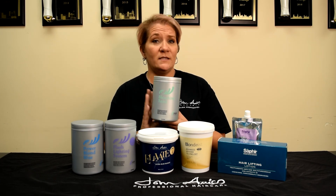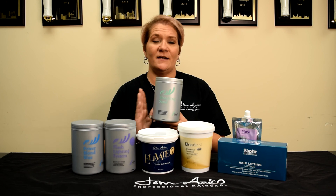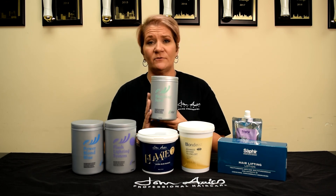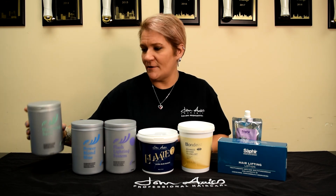When you're done with the Bleaching Sands after your service, you can set that bowl aside, let the product dry completely out, kind of mash it up in the bowl, and put it back into the container and reconstitute it later. It has its same beautiful results — so a cost saver there for you.